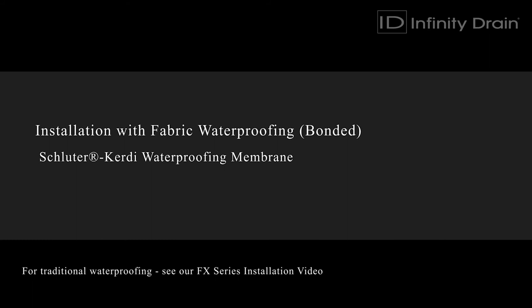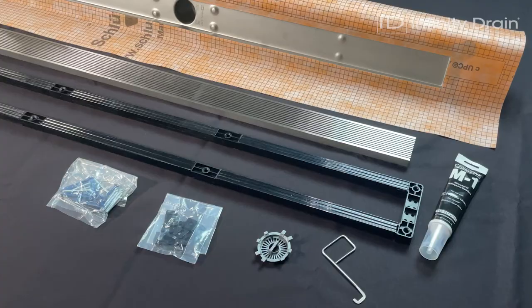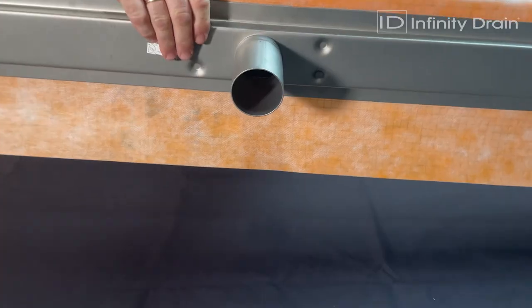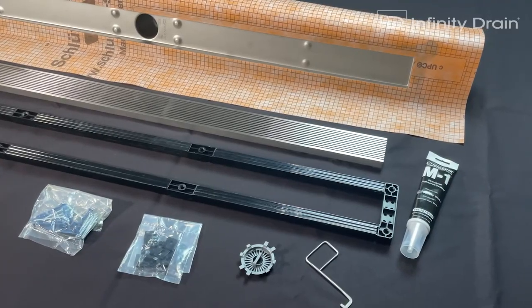The Infinity Drain FCS series provides design-centric decorative options with an innovative installation method that's compatible with Schluter-KERDI waterproofing membrane. The complete kits include an ABS channel support, stainless steel channel with Schluter-KERDI waterproofing membrane, and a decorative grate.